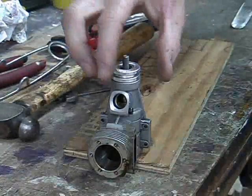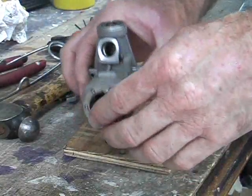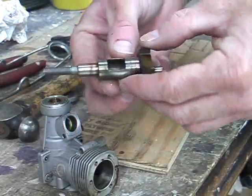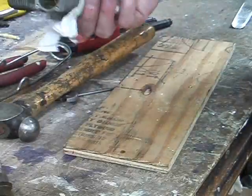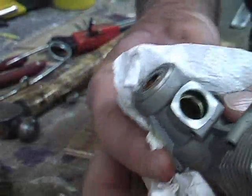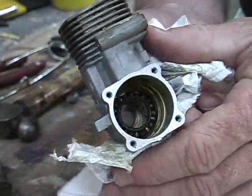The crankcase lifts away, the prop driver is hot so be careful, and the crankshaft is left on the bench. The crankshaft is not in bad condition for an engine of this many hours — no major damage visible. Now with the crankshaft removed you can see the bearings: the rear one is totally exposed as it should be, and the front one has shields on it.